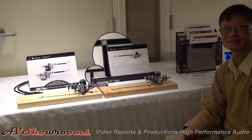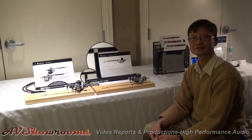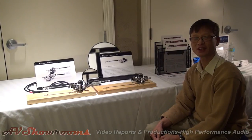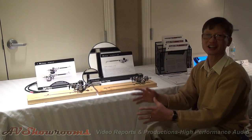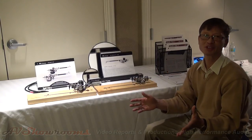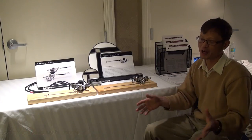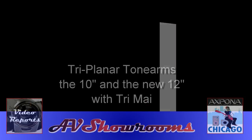Thank you very much for a more detailed close-up of the Triplanar arm. Thank you very much for tuning in and taking interest in high-end audio. We hope that you enjoy music and open your mind to many possibilities in the world. Thank you very much, Peter.